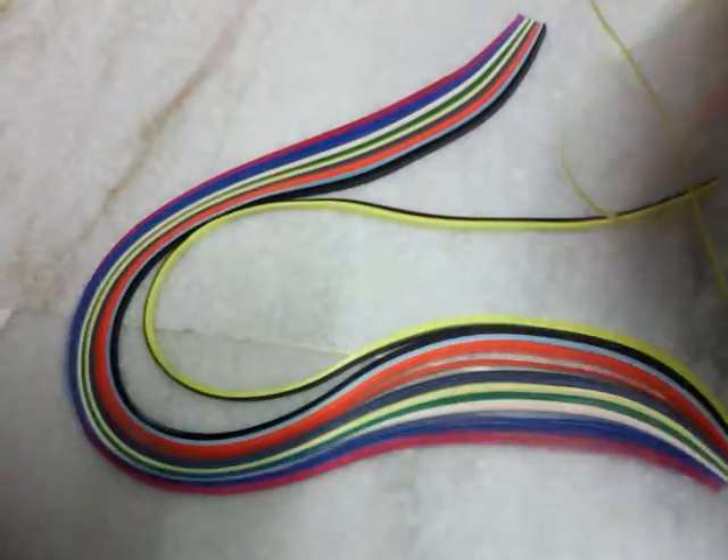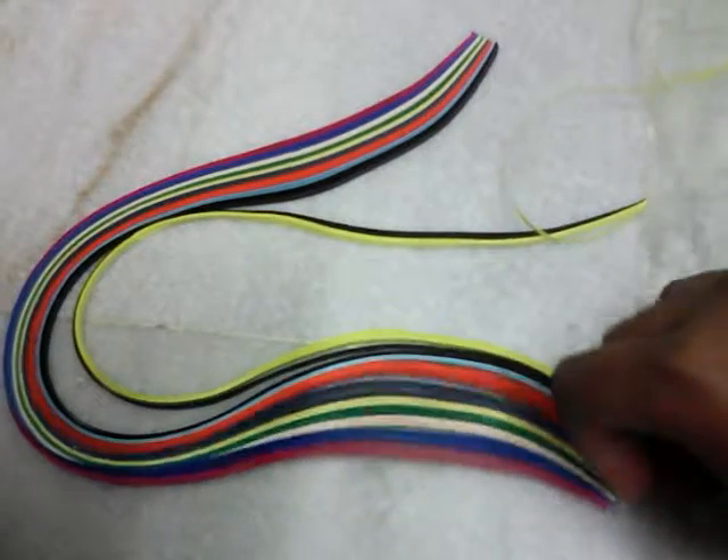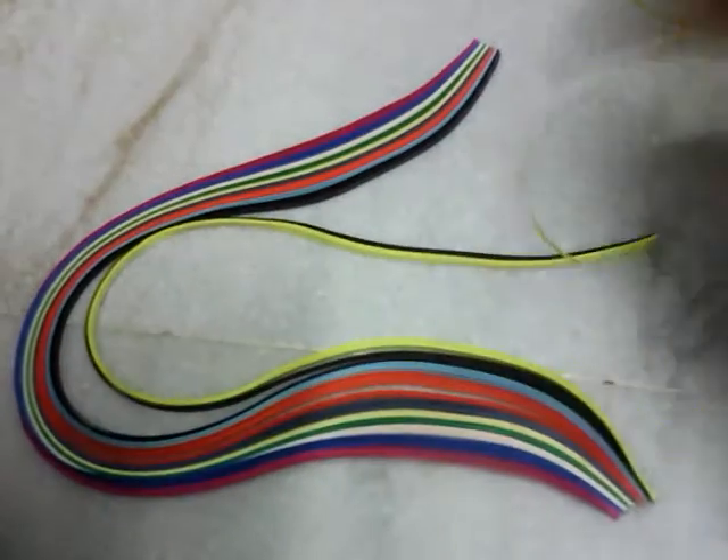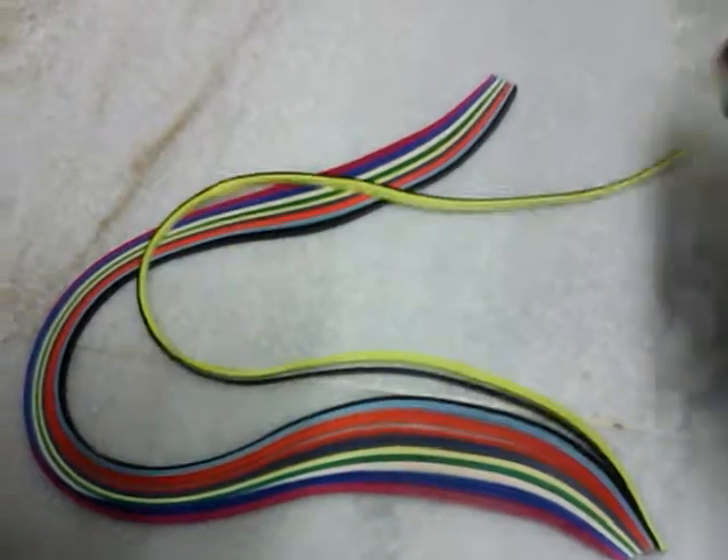This is a blue color quilling paper. I'm trying to pluck on the yellow color quilling paper — I'm trying to pluck on it. Once we get this, it's very easy for you to do it, and it's a very interesting task as well.